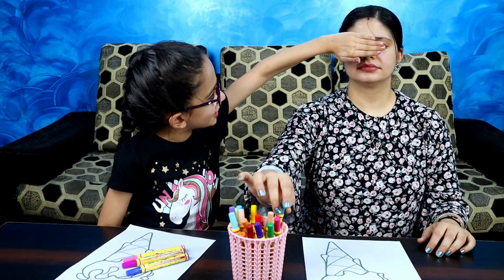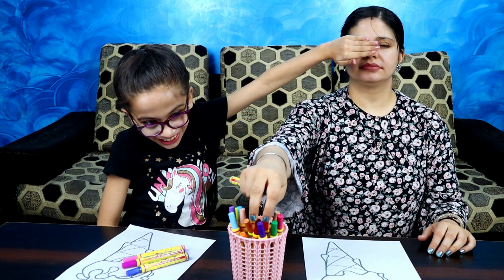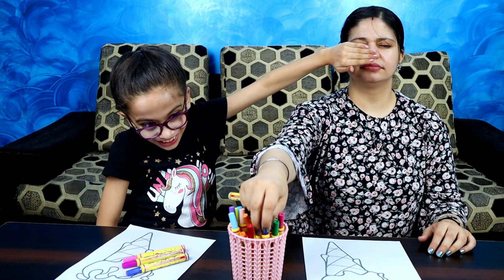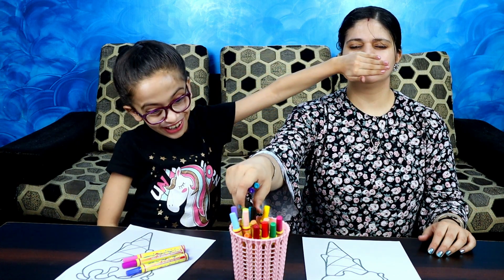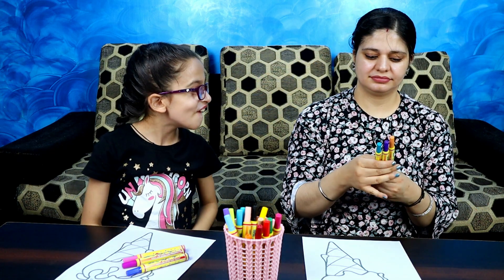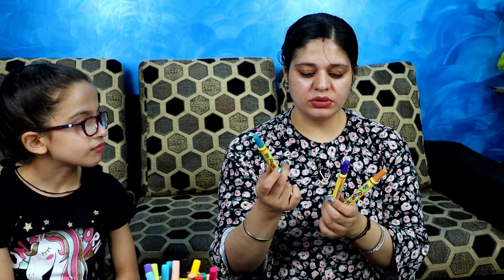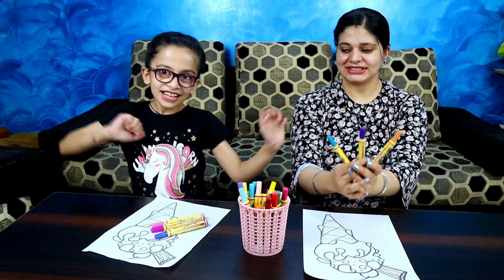I'm very worried. Let's see. Oh wow! It has a sky blue, dark sky blue, purple, and brown color. Yay!